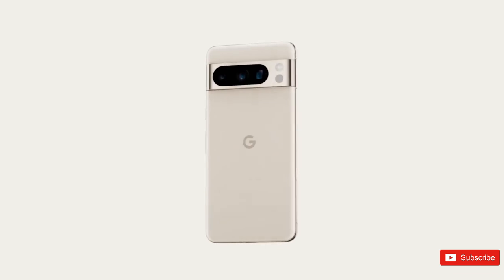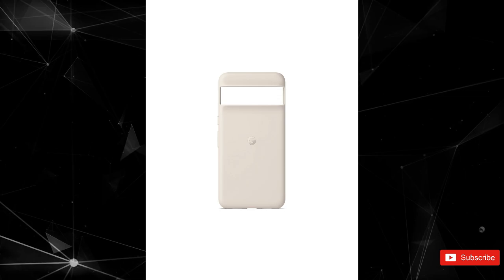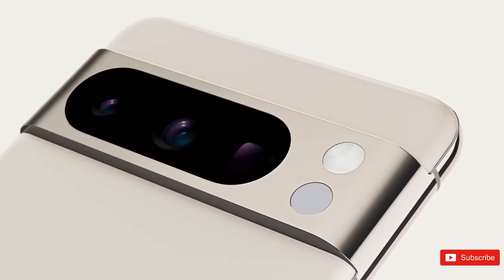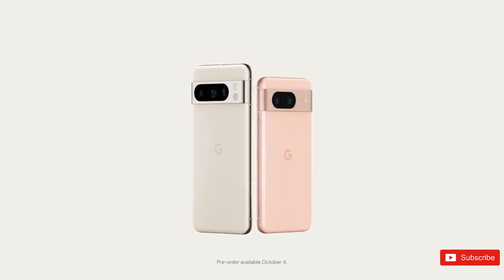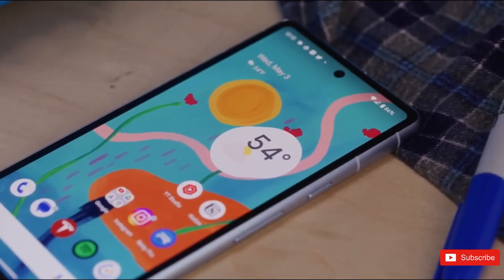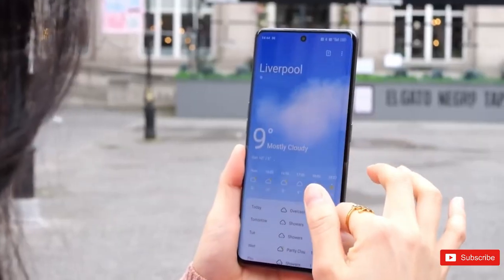Meanwhile, the 8 Pro would be available in largely the same shades, with the exception of rose and hazel, which are replaced by porcelain and bay blue — formerly referred to as sky blue. Away from this case leak, we've obtained some exciting info about Google's software plans for the Pixel 8 series. The manufacturer will reportedly offer up to seven years of updates for the new flagship duo, which would be an unprecedented level of software support across the mobile industry. This leak also confirms hardware attributes such as beefed-up storage capacities and a boosted peak refresh rate on the 8 Pro.